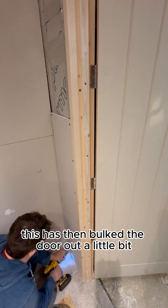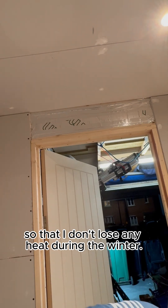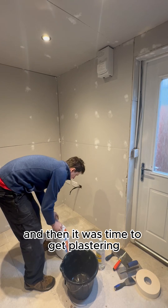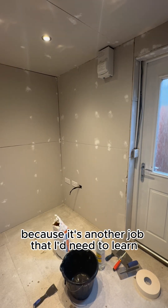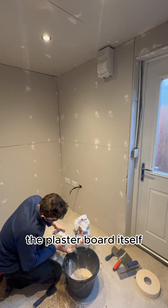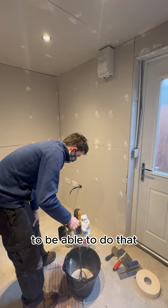This has then bulked the door out a little bit, making sure that it shuts nice and flush so that I don't lose any heat during the winter. Then I had to finish off the plasterboard around the door frame and then it was time to get plastering. I decided not to plaster the whole of the room because it's another job that I'd need to learn and it doesn't really need it. The plasterboard itself is absolutely fine to be painted onto, although it will take a couple of coats of paint.